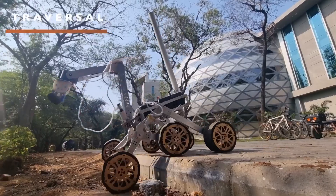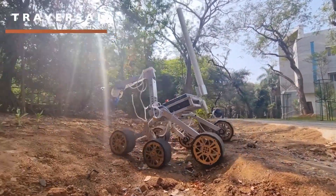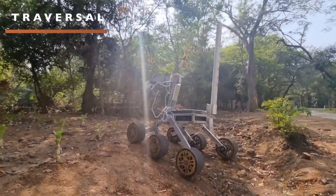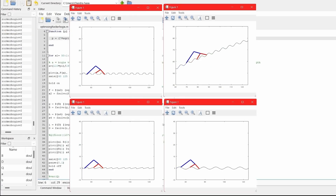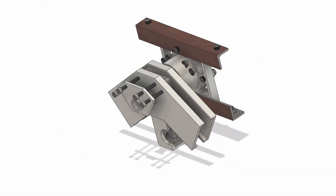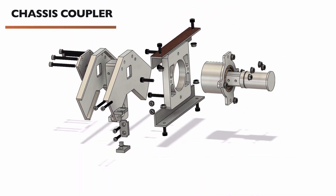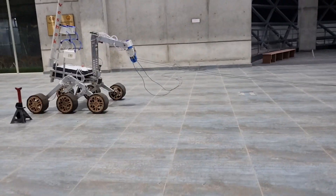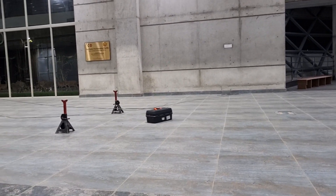Coming to traversal, we are going with a more robust rocker-bogey mechanism than our previous design. We have further optimized our rover's traversing capabilities by including more obstacle parameters in simulations. A major problem we had was that of camber, which we have observed, tested, and now corrected. The chassis has been stiffened to reduce flexure, the rocker-bogey components have been reinforced, and the differential mounts have been redesigned for better load transmission and to lower the associated play while traversing.